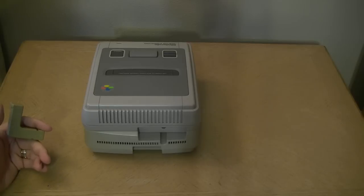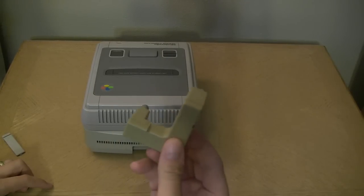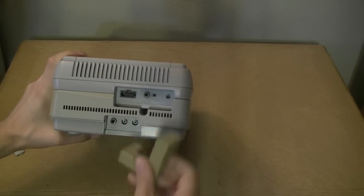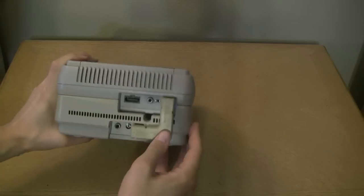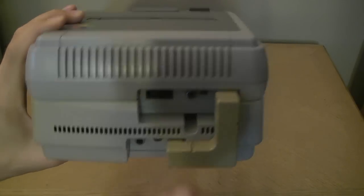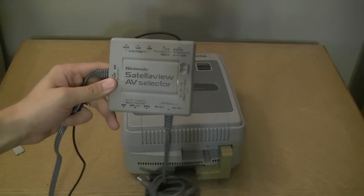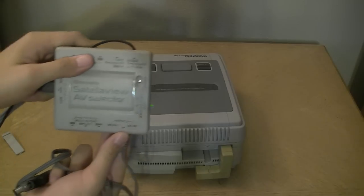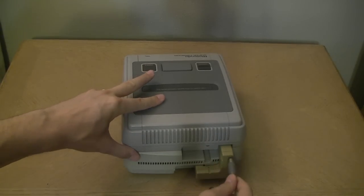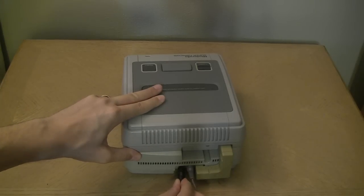Unlike the Sega CD, which required two or three AC adapters if you had the 32X add-on, this unit lets you power both units from one spot. There's an AC adapter out that plugs right in, and it's even labeled. We also have the AV selector — it has both a BS-in and a DC-in port for power.